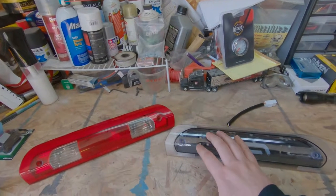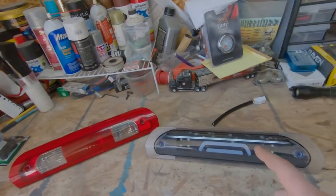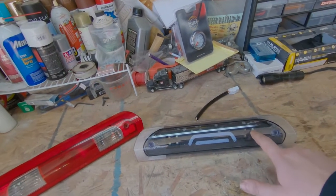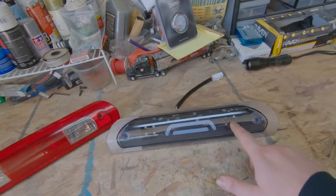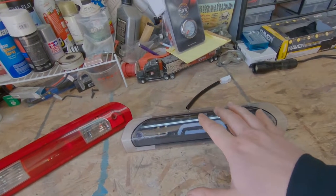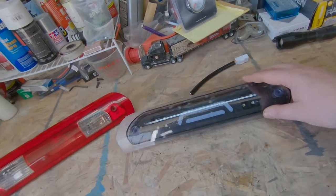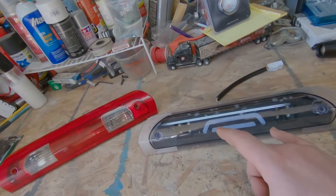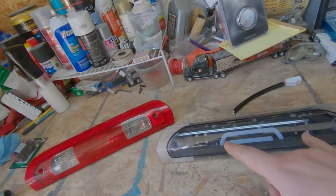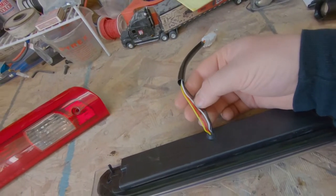We got the third brake light out of the truck and we have the old one sitting here — there's a reason for that. On this particular light, these are your cargo lights. They're LED chip lights and they should not be on with your markers. Right now with mine, anytime my markers are on the truck, they're lit up really dim, which is what we don't want.